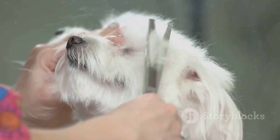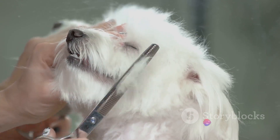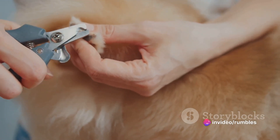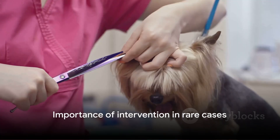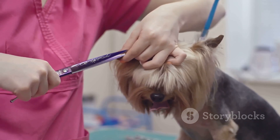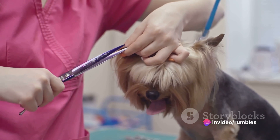Be sure to sanitize the scissors beforehand. You can do this by boiling them or soaking them in a disinfectant solution. It's vital to keep everything as clean as possible to avoid introducing any infections. It's important to understand that these steps aren't typically necessary, as mother dogs usually handle this process instinctively. But in the rare case that she doesn't, your intervention could make all the difference.